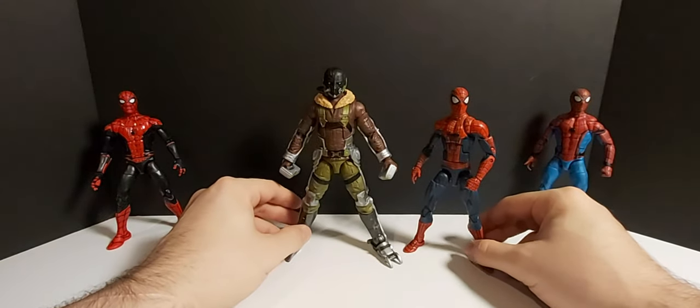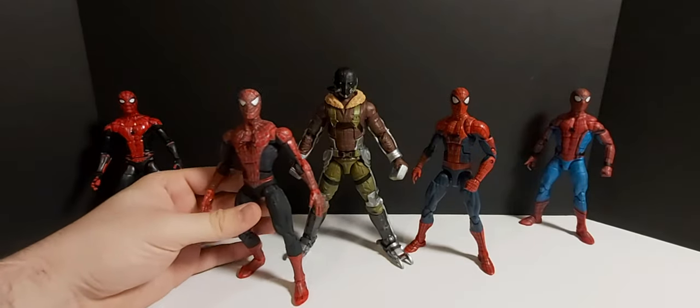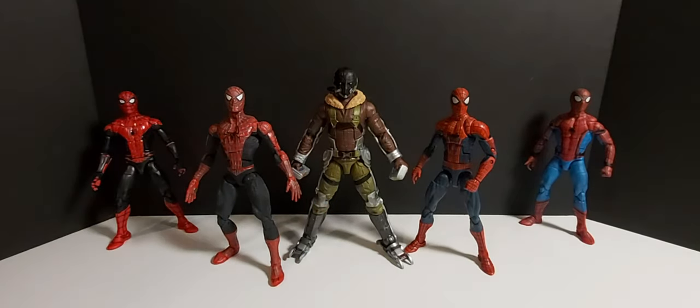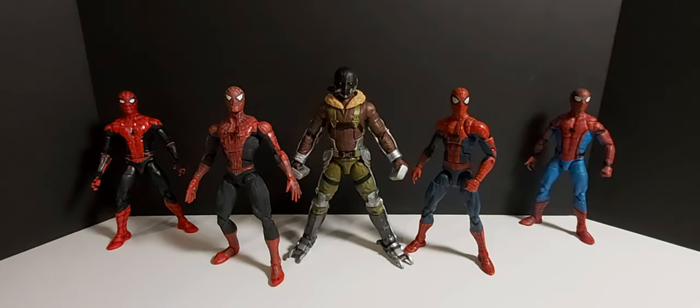Will we see the Vulture in this new Spider-Man movie? I don't know, but if he does show up he'll have his hands full, because there might be more than one Spider-Man in the movie. This is the Toy Biz Marvel Spider-Man 2 magnet figure — magnets on his feet and hands. He's in great shape; I got him for a killer deal at a thrift store, like $3 in a bag with a bunch of other toys. Same with this Spider-Man actually — also from a thrift store.